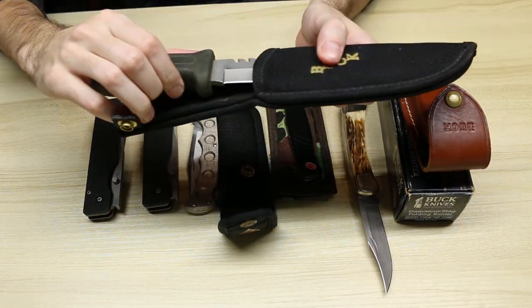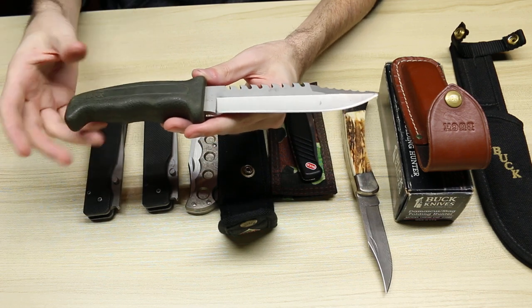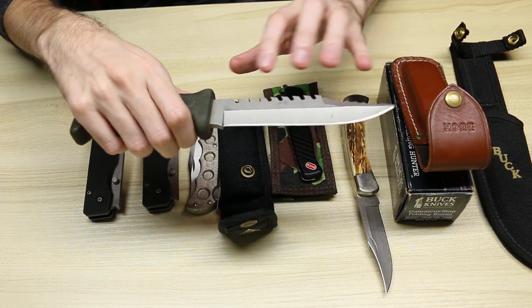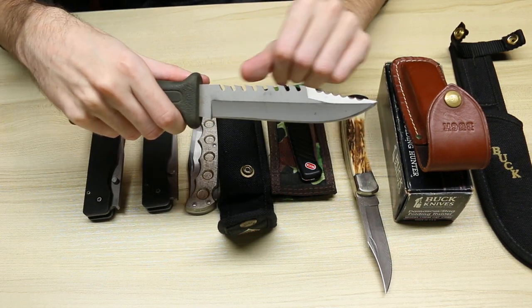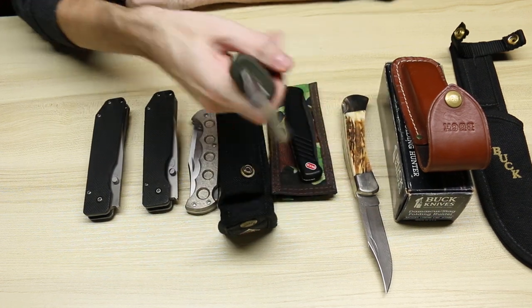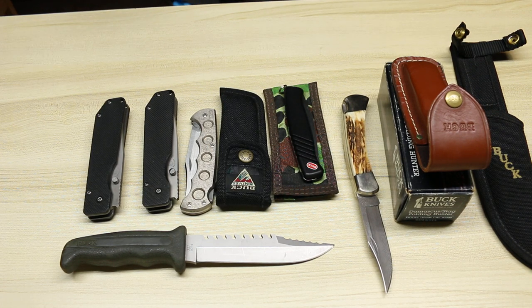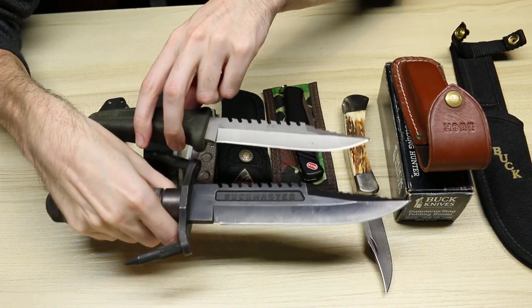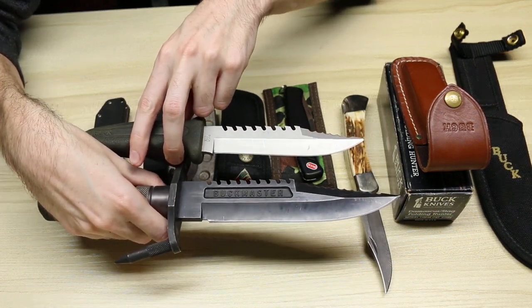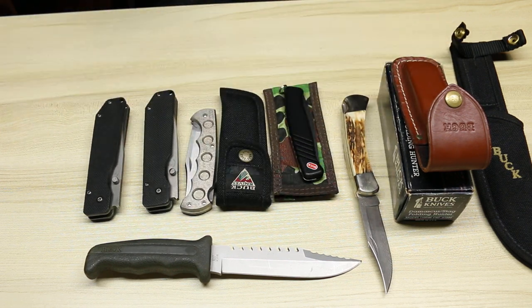And lastly, we have the Buck Field Mate, which is basically a smaller version of the Buck Master with a different handle — I think it's called the field handle, which is basically rubber — but with the Buck Master blade, which has the saw back, serrations, and the normal edge. I showed the Buck Master on another one of these videos. Here is the Buck Master, and here is the Field Mate — so it's basically a smaller version of the Buck Master blade, but you don't get the cool grappling hook feature with the Field Mate.